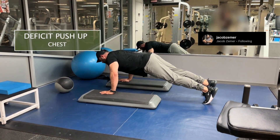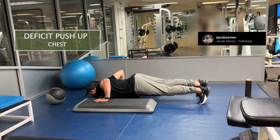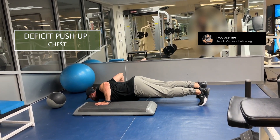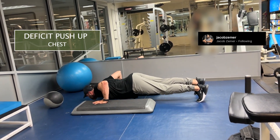Deficit push-ups. You see here I'm using two objects so that I can get deeper into the push-up. I'm keeping my hands elevated so that my torso can get lower as it squeezes between them.